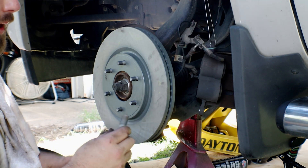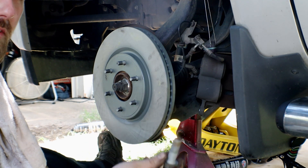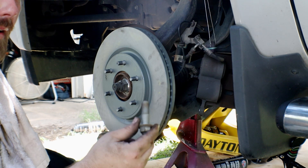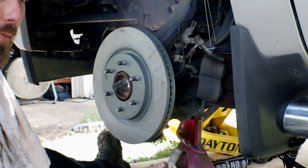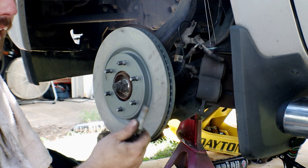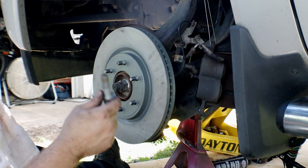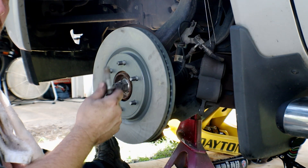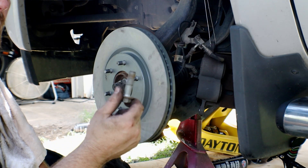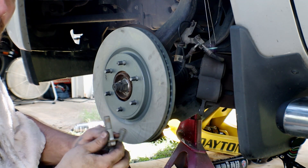On these bolts, the manufacturer calls for a little bit of Loctite. I recommend serviceable Loctite, which is blue in color. They do make a blue that is not serviceable, so just look on the bottle where it says serviceable — that just means you can take them back out. If you put red Loctite on them, you're going to have to heat them up to get them back out. So we're going to add a little bit of grease to the threads so they don't gall or get stuck in place, and then add a little bit of Loctite to them.